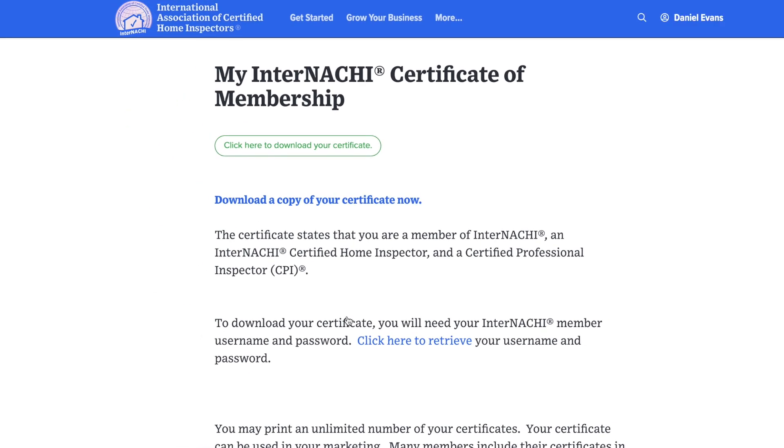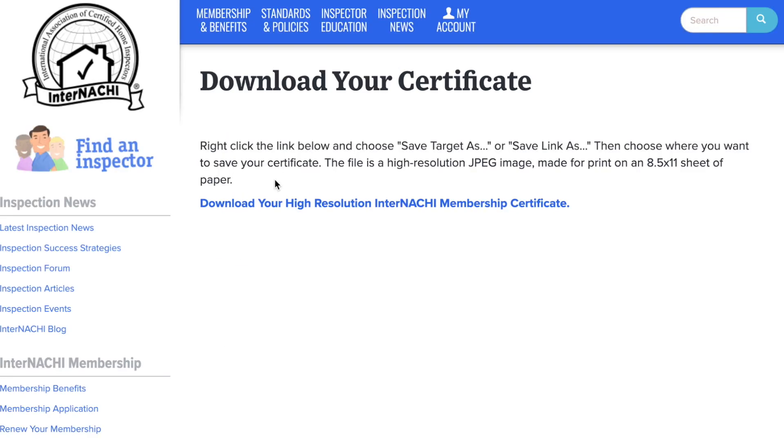You will be redirected to a new page that will give you a rundown of your CPI certificate. Click the green Click here to download your certificate button to continue. You are now on the downloading page. Click on the blue text below to download your certificate.